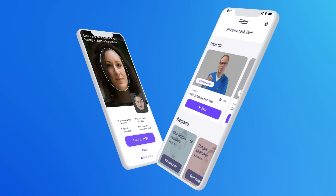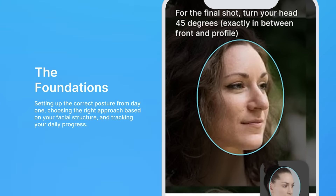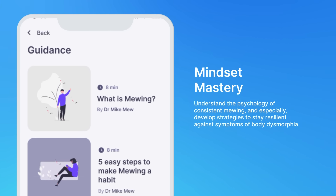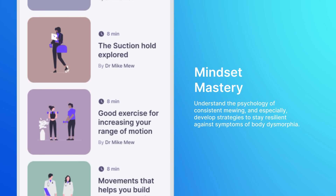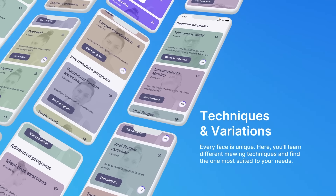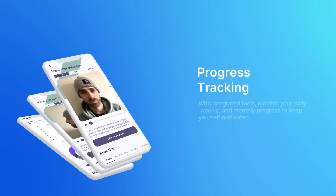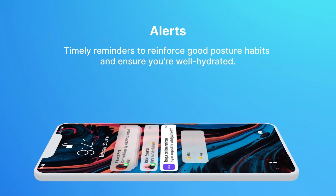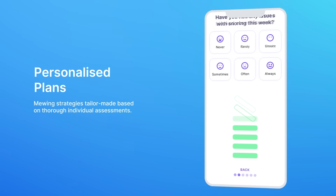Let's dive deeper into what the mewing app offers. It provides a comprehensive guide to mewing — delving into the science behind it and the reasons for its escalating popularity. The foundations section covers setting up correct posture from day one, choosing the right approach based on your facial structure, and tracking daily progress. Mindset mastery covers the psychology of consistent mewing and strategies to stay resilient against body dysmorphia. Techniques and variations teach different mewing techniques suited to your unique needs. Progress tracking tools monitor daily, weekly, and monthly progress. Timely alerts reinforce good posture habits and hydration. And personalized plans provide mewing strategies tailored to individual assessment.